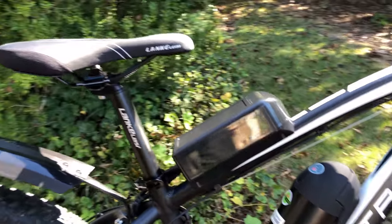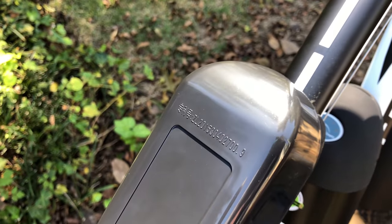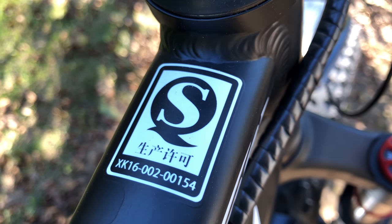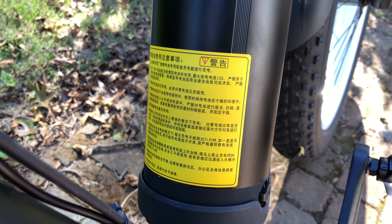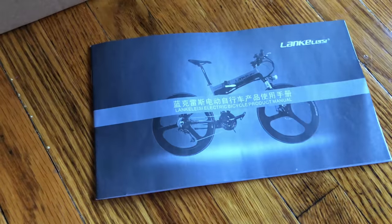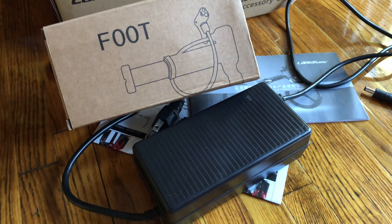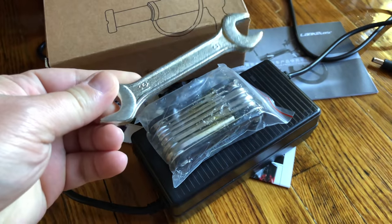Most Americans expect a bike tailored for the U.S. market to not have writing they can't read on it — especially on places like the battery label, which, aside from the word Panasonic, is all Chinese. Chinese extends to the accessory box and even the instructions, where English looks like a vague afterthought. In that accessory kit: the charger with an internal fan, a foot pump, a hex wrench set, and a combo open-end wrench.